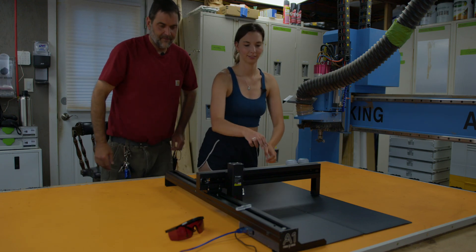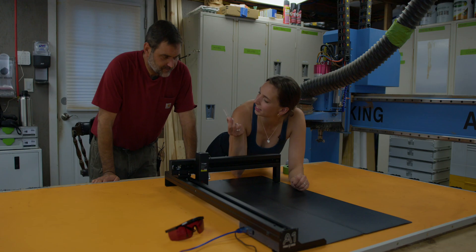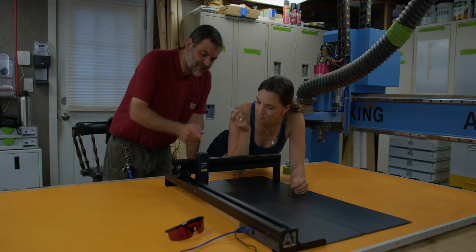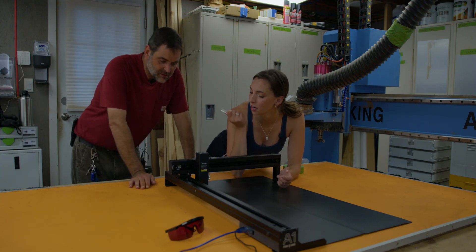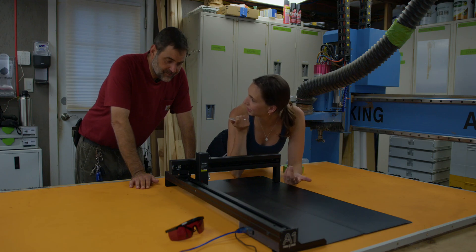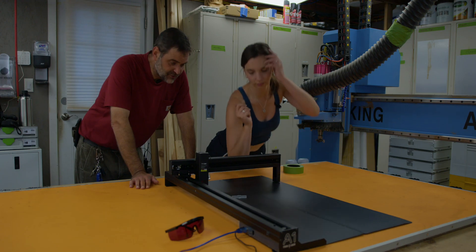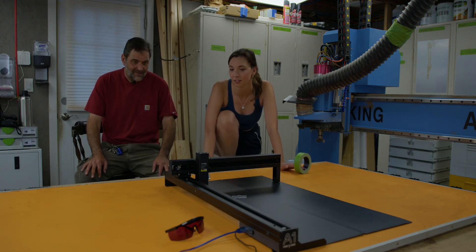First impression: I think this acrylic block is for focusing, which is not my favorite focusing method. I do like it better when it has a little metal piece that pops off and it's built into the head. I feel like it's not that hard of a thing to add to a laser, but I don't know if that changes the price point in manufacturing to a point that it adds a hundred dollars.